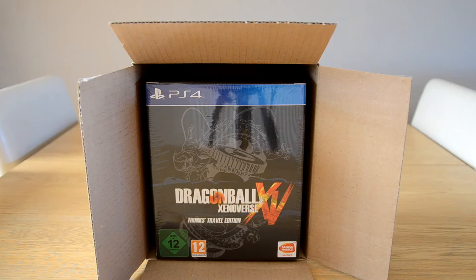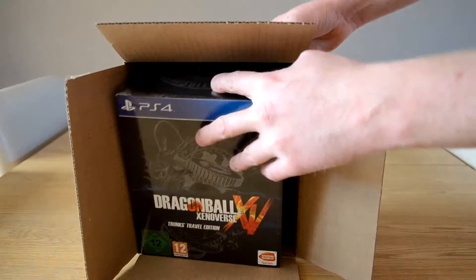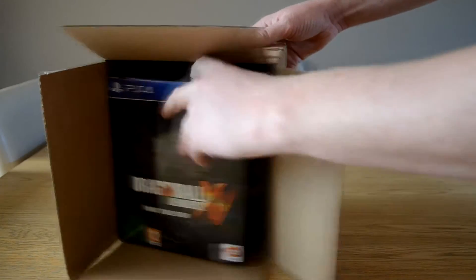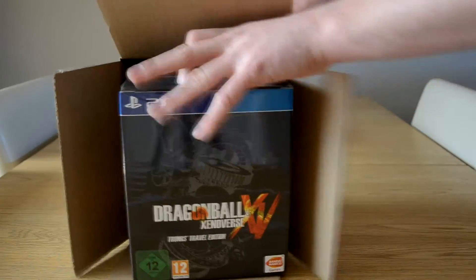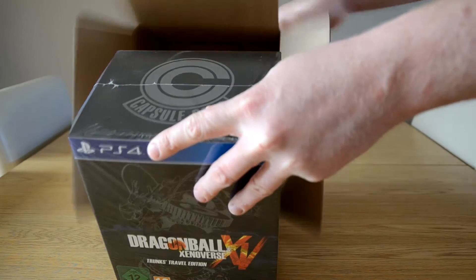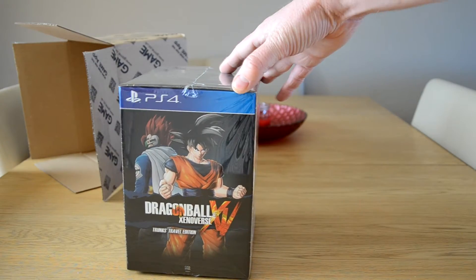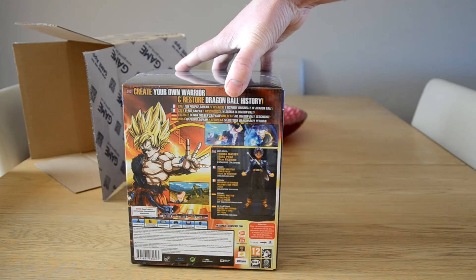Let's open this box — and here it is: Dragon Ball Xenoverse, the Trunks Travel Edition. This was the one released in Europe. This is the special collector's edition which actually comes with a Trunks figure inside. On the box you've got a picture of Goku and the made-up character.